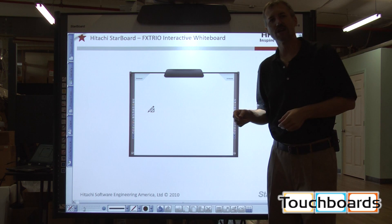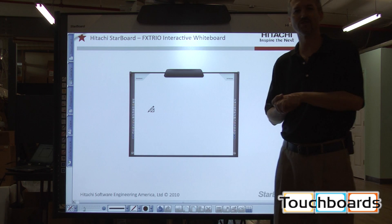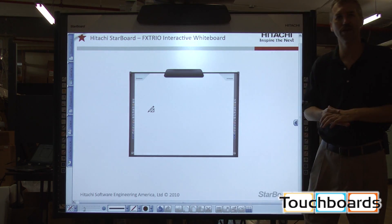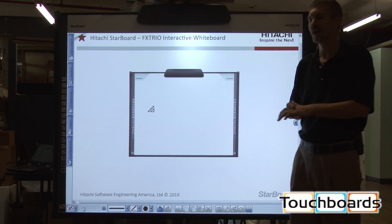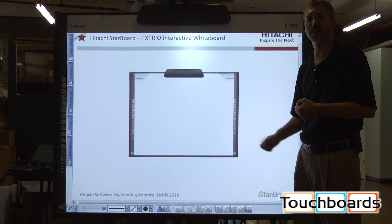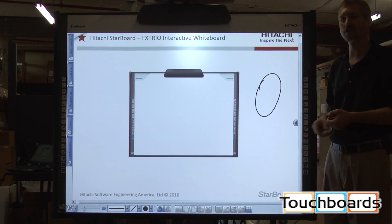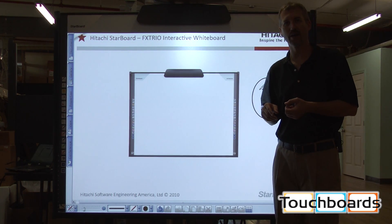The FX Trio board itself in its physical structure has great attributes that will meet any variety of needs, whether it might be a construction trailer or a special needs environment. As far as impact, the surface is a low luster surface which will withstand any kinds of impact to the board and not hinder its ability to function or annotate on the board at all.